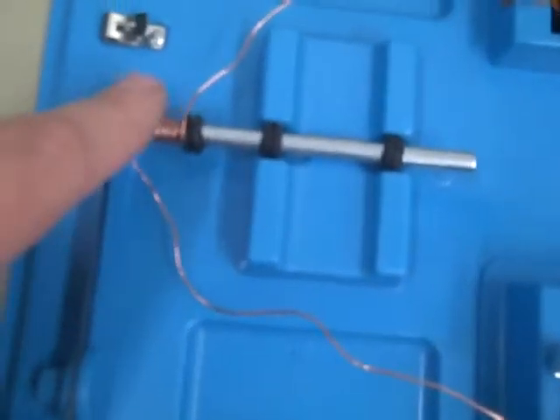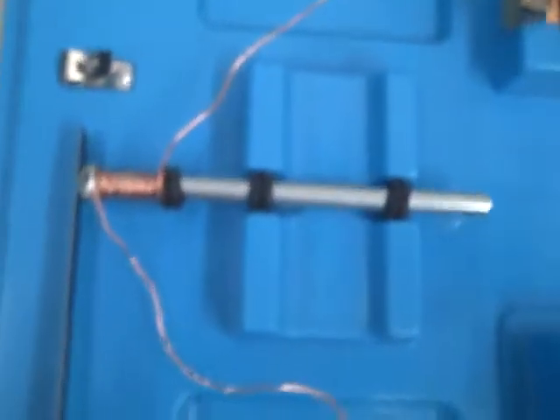And as you can see we have copper wire that's coiled very tightly around the end of the rivet. When the switch is closed right here it's going to complete the circuit and it's going to pass electrical current around the rivet and hopefully it will generate a magnetic field.